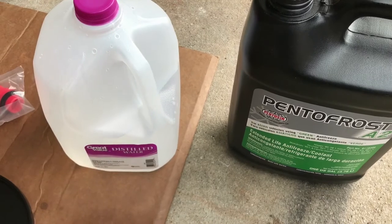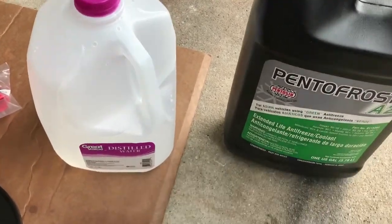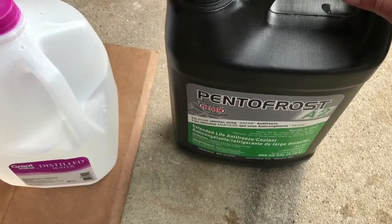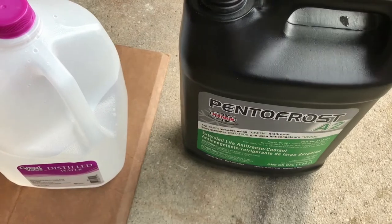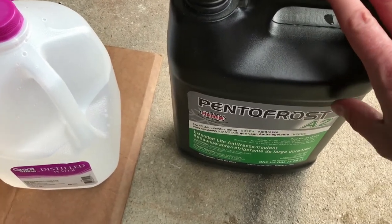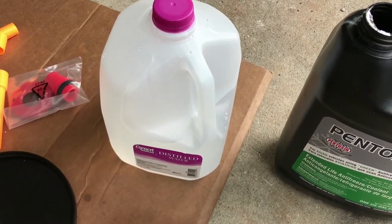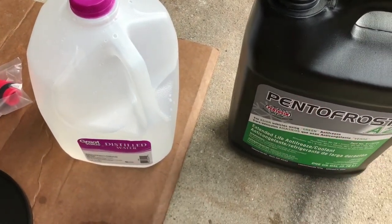We are now ready to mix in a 50-50 of antifreeze with distilled water. Contrary to popular belief, antifreeze does not cool engines better than water — water is actually the best coolant you can put in your engine. The reason we put antifreeze in is to keep it from freezing in the winter, keep it from boiling in the summer, and it's got additives to help keep it clean and prevent rust buildup. Back in the old days, all they put in was water — this was before antifreeze was developed. They would just change it regularly, but over time it started to form rust, so that's why they came up with additives like antifreeze.